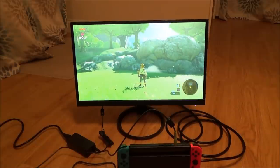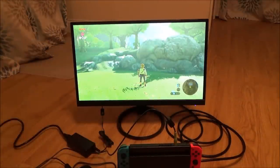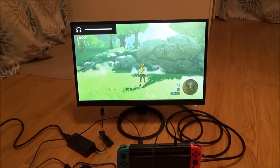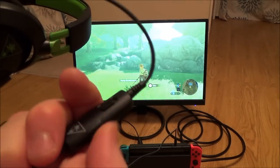Now let's say if you didn't have a speaker but you do have your gaming headset, for example from your Xbox or your PlayStation. Then what you can do — if it's a wired one — is just plug your wired headset in there and you can use your gaming headset. You'll be able to control the volume from your headset as well.